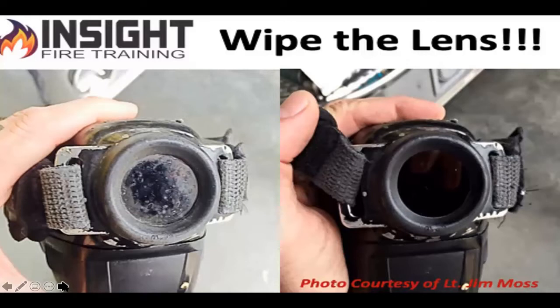Captain Jim Moss was kind enough to share a photo showing what the TIC looked like after a fire and what it should look like when we're done. NFPA 1408 says you should be trained on how to care and maintain your camera. Wash it with soap and water and clean that lens with an alcohol wipe — not solvents, not purple stuff or degreaser. If you lay a dirty camera in a dirty charger, you will not have good contact and that battery will not charge efficiently, even with a sealed wireless-charging battery. Anything that interferes with that will cause problems.